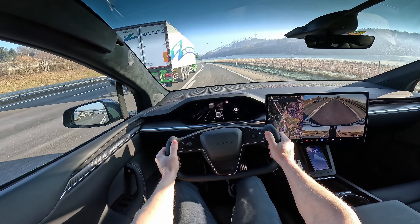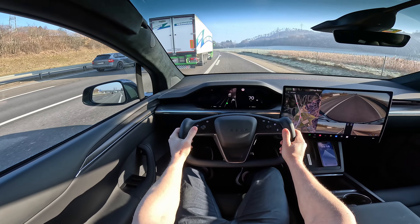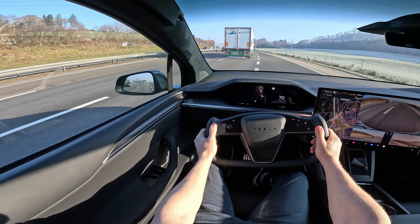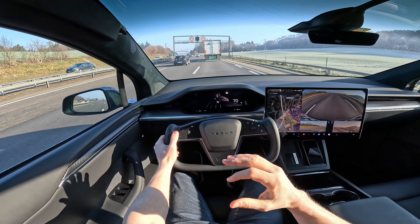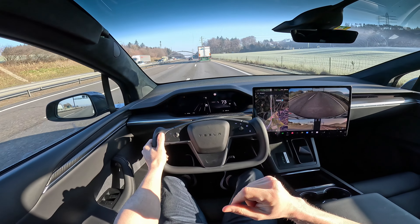Holy shit, this is fabulous! Wow, wow — the feeling is crazy. 2.6 seconds 0 to 100 and we were going uphill right now. The feeling in an SUV to be able to do that is just incredible.